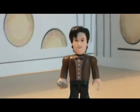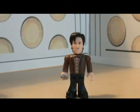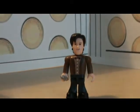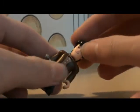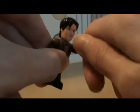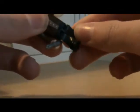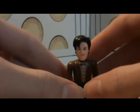It does have some articulation in the head — it does a full 360. The arms do a 360, the hands do a 360, and the legs go back and forth. So it does have quite a lot of articulation, or standard articulation, for this type of figure.